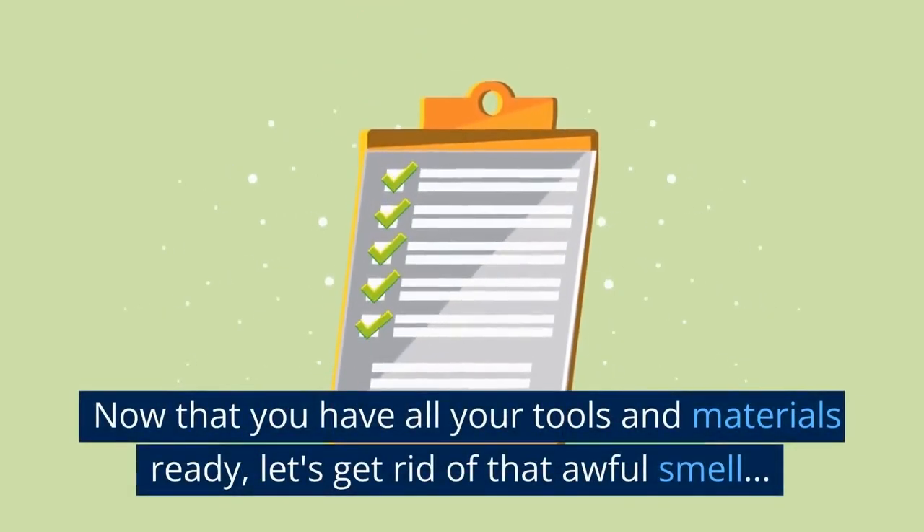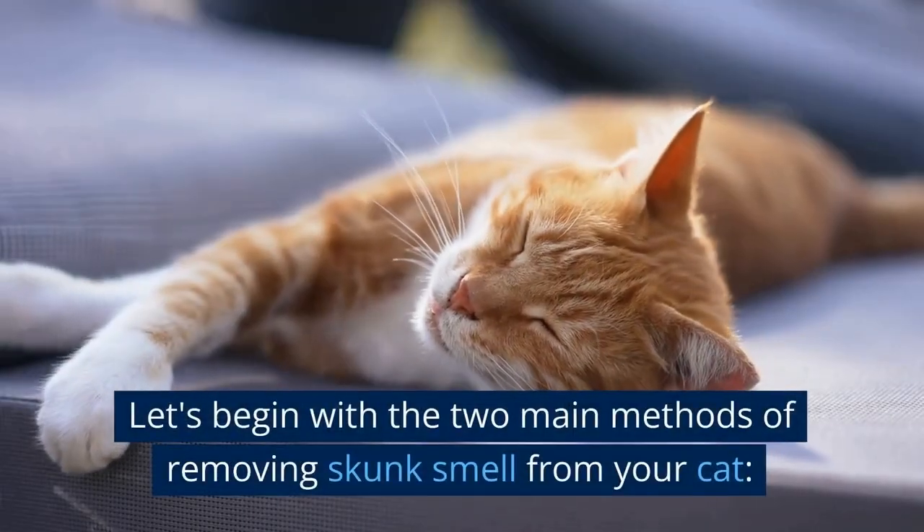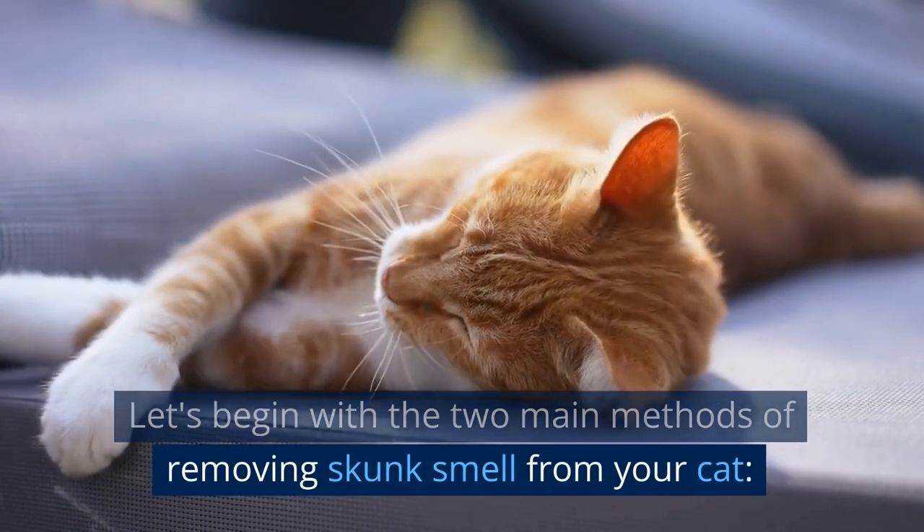Now that you have all your tools and materials ready, let's get rid of that awful smell. Let's begin with the two main methods of removing skunk smell from your cat.